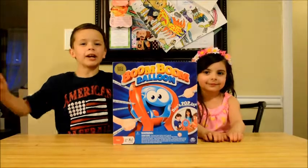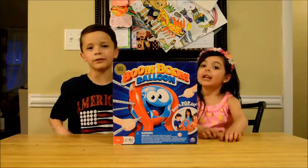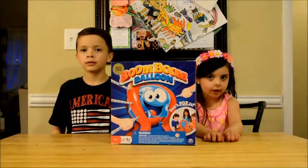We're back from eating our yummy pizza dinner, and now we're going to play Boom Boom Balloon. It's a little complicated, so Mom and Dad are going to help us build it, so we'll be right back.